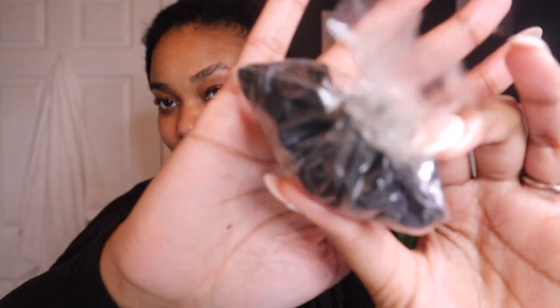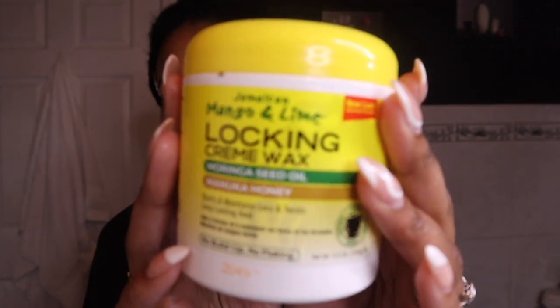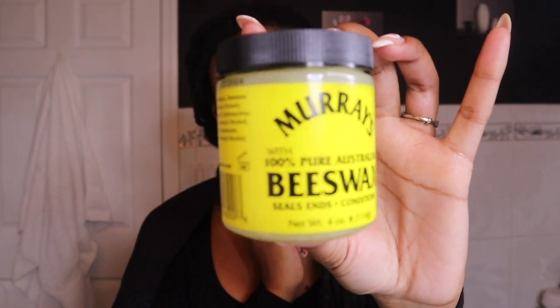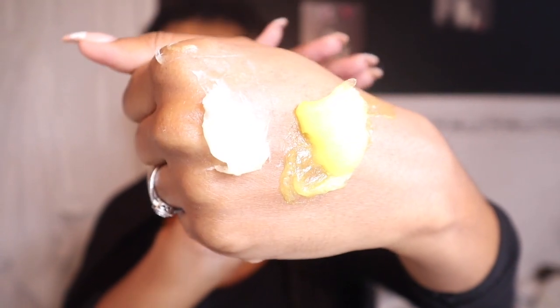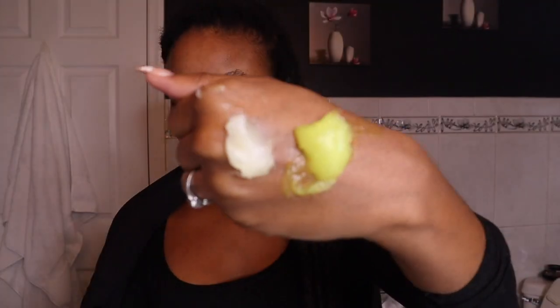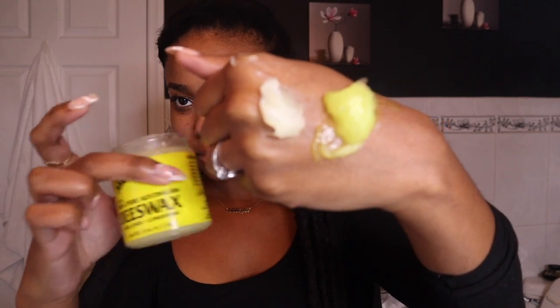I wanted to show you guys what I used to complete this look. I used rubber bands — you can get these from literally anywhere. I got this lock-in cream wax, mango and lime, from any hair store. I got beeswax and I just started using it and I love it. Your favorite hair oil, a water bottle. I like this lock-in cream wax because it acts as a hair grease. I love hair grease to retwist my locks, not just beeswax by itself. So I mix the two and retwist my locks with them mixed together.